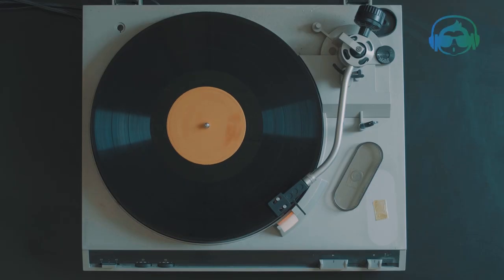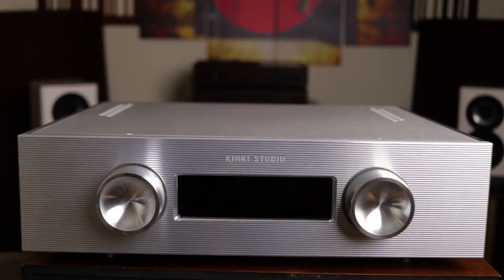Hey folks, how's it going? So today we have the Kinky Studio XM1 integrated amplifier here for review. The Kinky Studio retails for about $2,400 USD, and it's a behemoth of an amplifier both in terms of performance and its size.